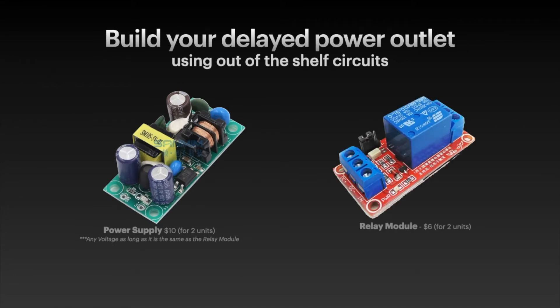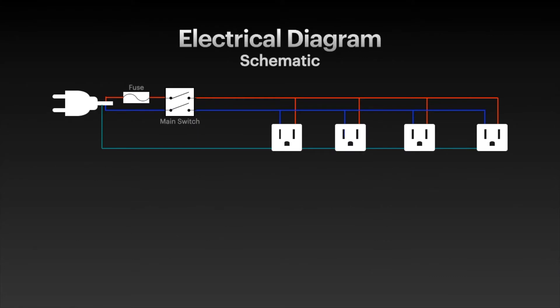Just make sure that the relay input voltage is the same as the power supply output voltage, and that the relay contact voltage and current are higher than the power required for the devices to be connected to it. This is the typical power conditioner high-level schematic. After the plug you have a fuse on the phase wire.